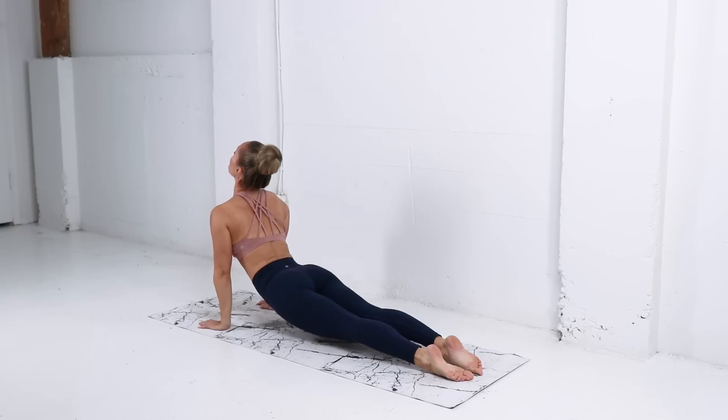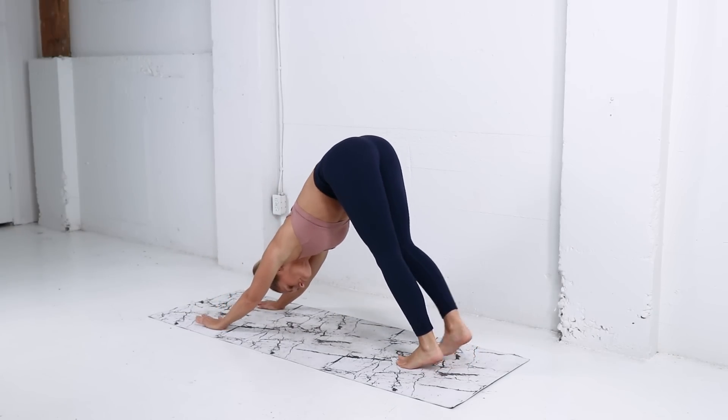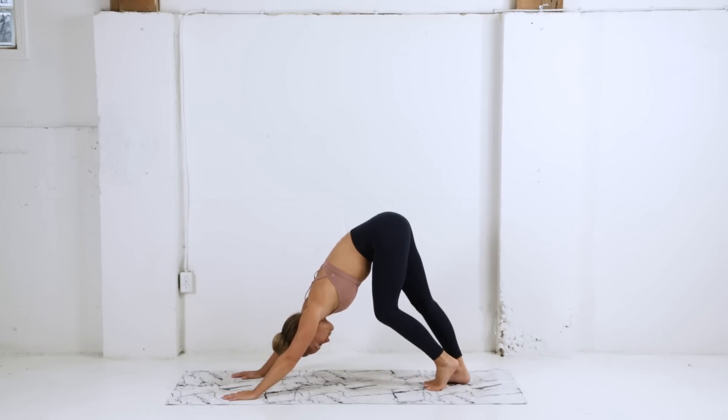Pressing up into that upward facing dog or a cobra, release down, lift the hips back up into that downward dog. Just slowly shifting the weight, pedaling out the feet, getting a nice stretch through the back of those legs and through the glutes.